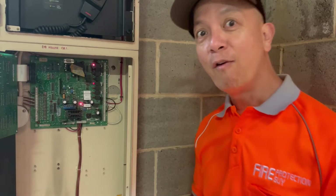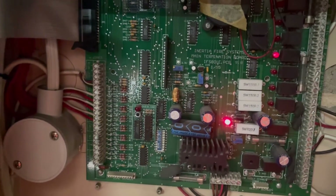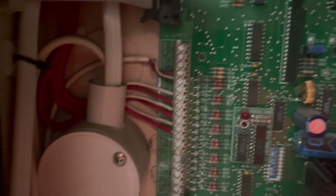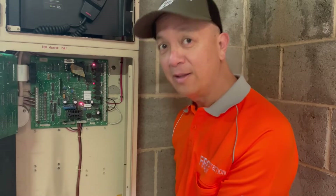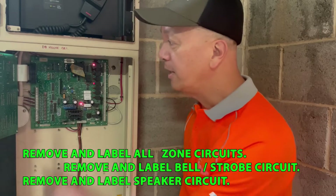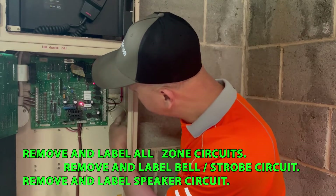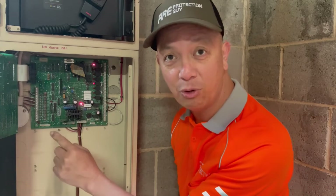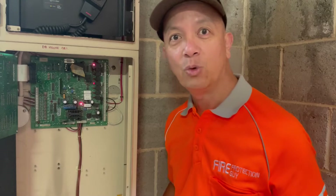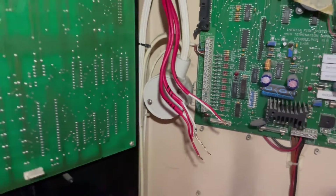I'm going to start removing everything. The most important thing when you start replacing or upgrading a fire panel is to be cautious about labeling. We're going to turn off the power to this panel, remove everything, remove all power sources, and then remove all the zone connections and bell connections. We must label which is zone one, which is zone two, which is zone three — zone number two, zone number three, and zone number four — that corresponds to what I have here.